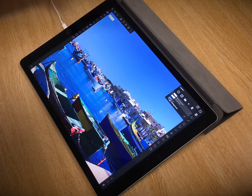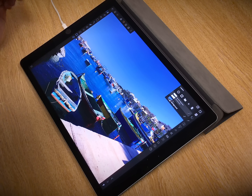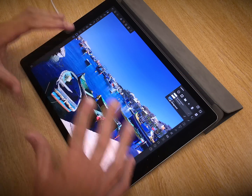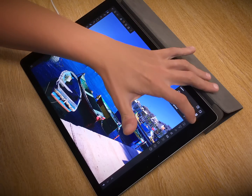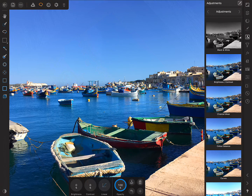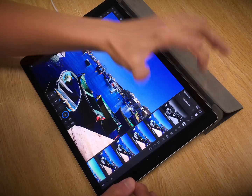I'll just select the view tool again, and then to fit the screen I can just double-tap with two fingers like so. Another really quick way of improving the perceptual saturation of a scene is to intensify the contrast. On the Adjustment Studio, let's find a Brightness and Contrast adjustment, and all I want to do is knock the brightness down slightly and increase the contrast. Now this effect is a bit strong because it's influencing the entire image, so I'm going to introduce the concept of blend ranges.